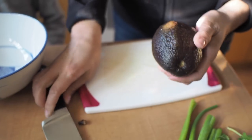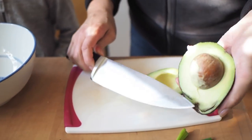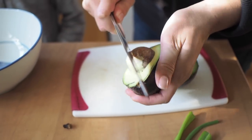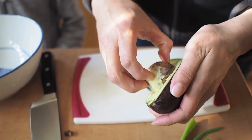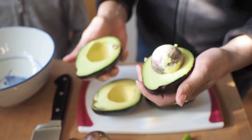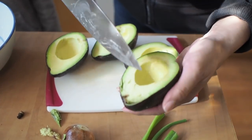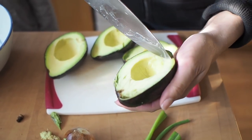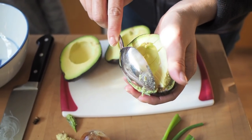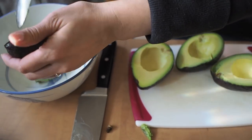So we have two avocados in here. This one's already starting to brown a little bit — do you see that? We're just going to remove that from the pit. Usually the pit will come out easily. An easy way to get the avocado out is to slice it up into little cubes. Don't go all the way through the skin. Take your spoon and just run it across the skin — you can get it all out very cleanly.